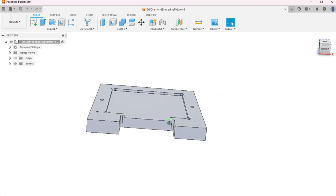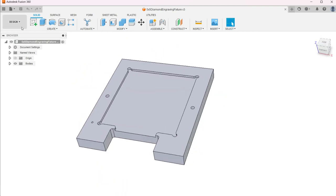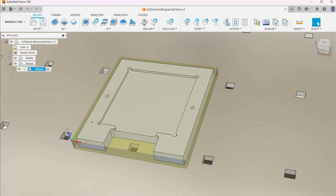Now we're going to hop over to Fusion — got that same model we just had. The next thing to do is move from the Design workspace over to the Manufacture Workspace. This is where we're actually going to do our toolpaths.